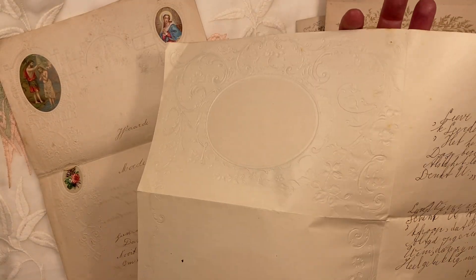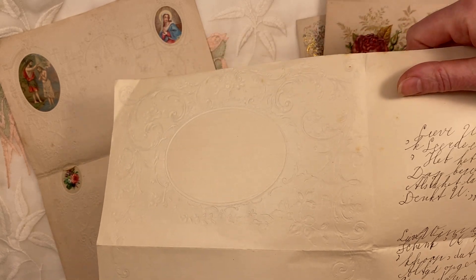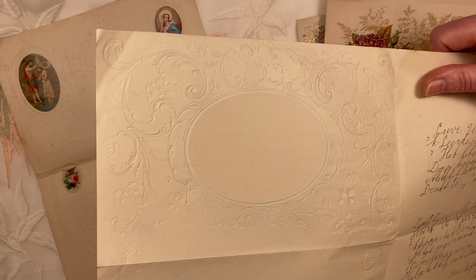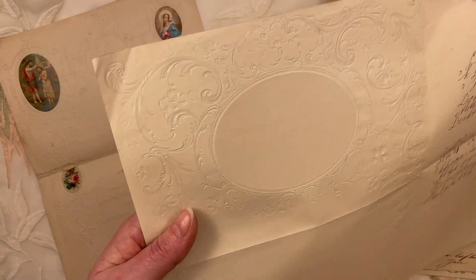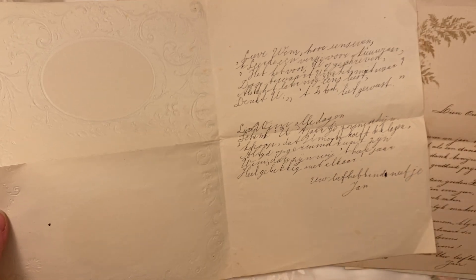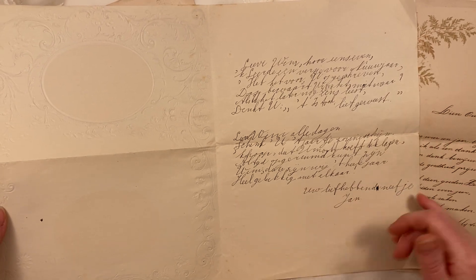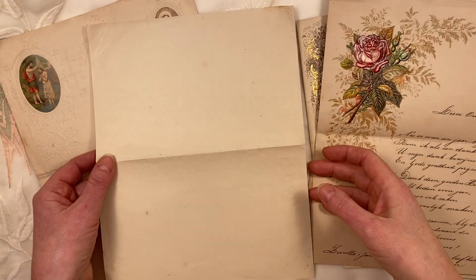This again — you can probably see it's a beautiful page with embossing. Even this page you could use in a journal. Multiple things you can do with this kit. The writing — this is by your loving cousin Jan. Jan is John — the Dutch John.